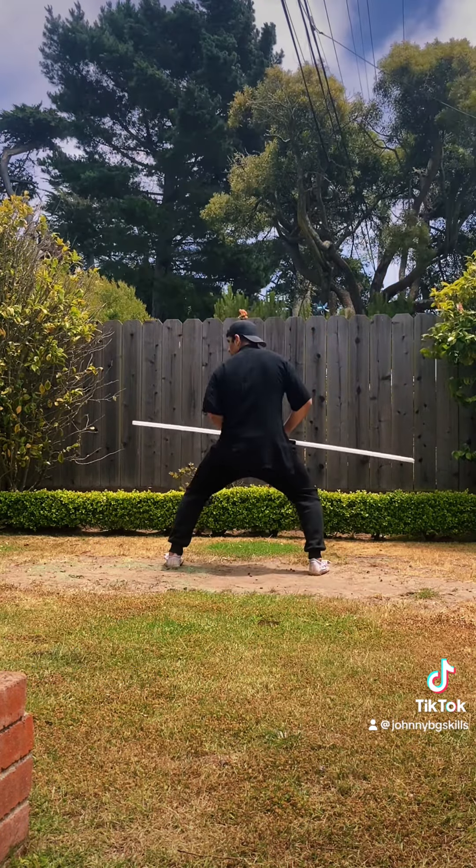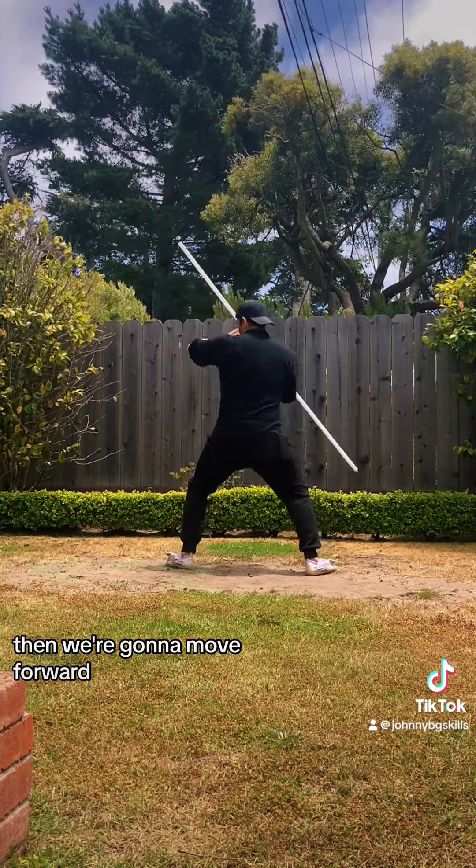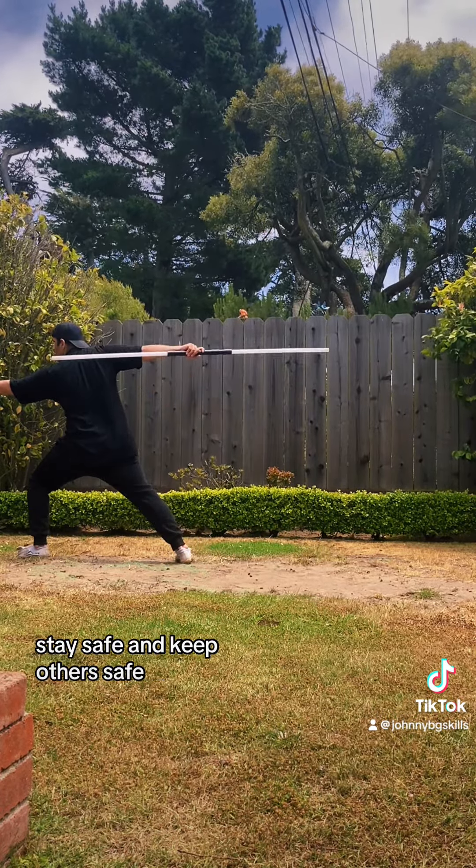Here's another angle. The spin — apply your techniques. Then we're going to move forward. Apply your last techniques. Stay safe and keep others safe. Thank you.